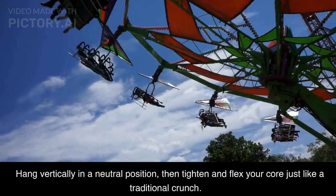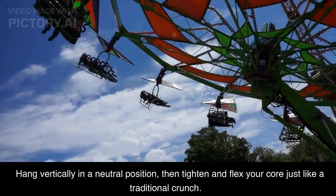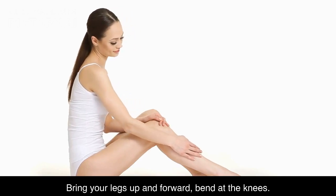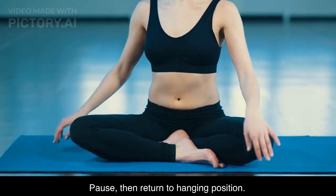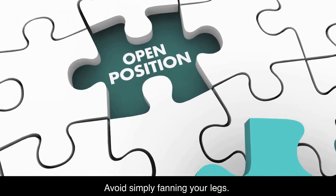Hang vertically in a neutral position, then tighten and flex your core just like a traditional crunch. Bring your legs up and forward, bend at the knees. Pause, then return to hanging position. Avoid simply fanning your legs.